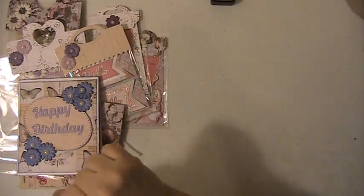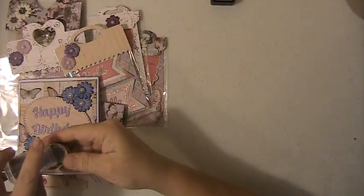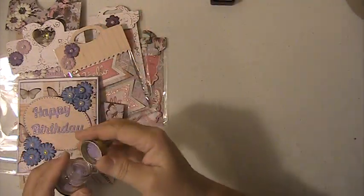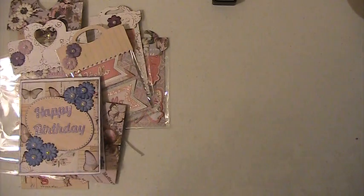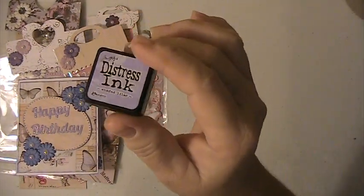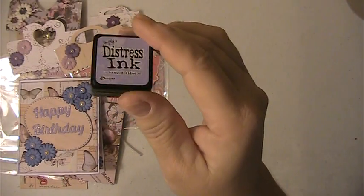I made some purple embossing powder — I put some different mixes in there and that's what I used to do the embossing on the card. I also inked the card with the shaded lilac.